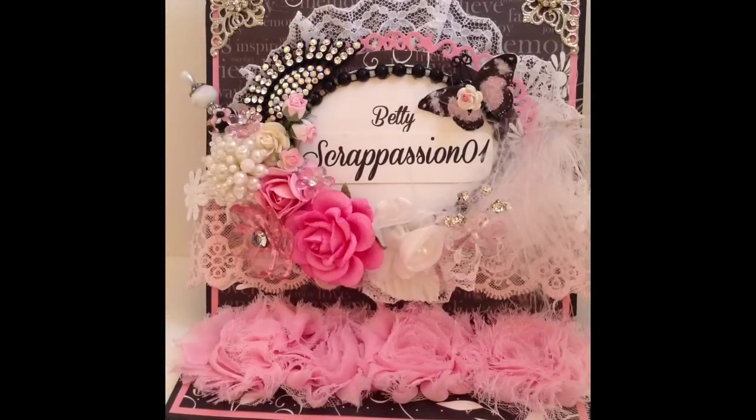So this first card kit is like a patriotic type thing. This was per request of my partner. So let me share with you what I created.